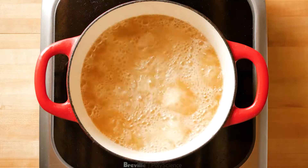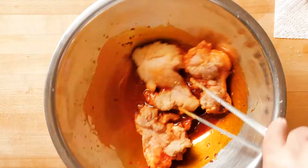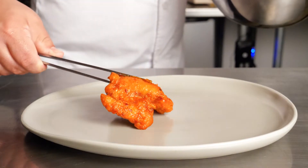Then dredged chicken thighs in one part flour and one part cornstarch and fried them at 375 degrees until crispy. Poured the hot oil over the sriracha seasoning by McCormick for chefs, like you would Louisiana hot chicken.